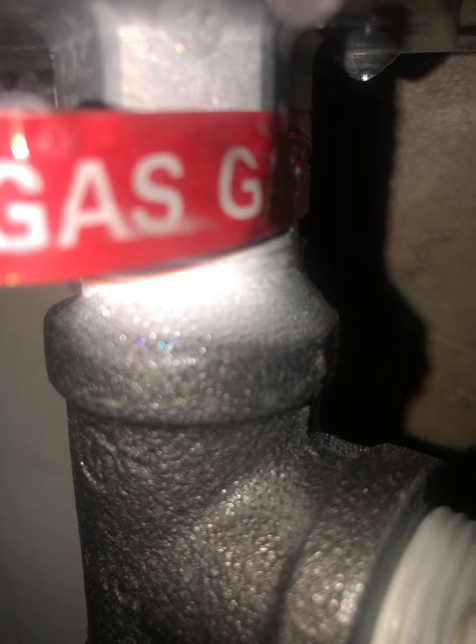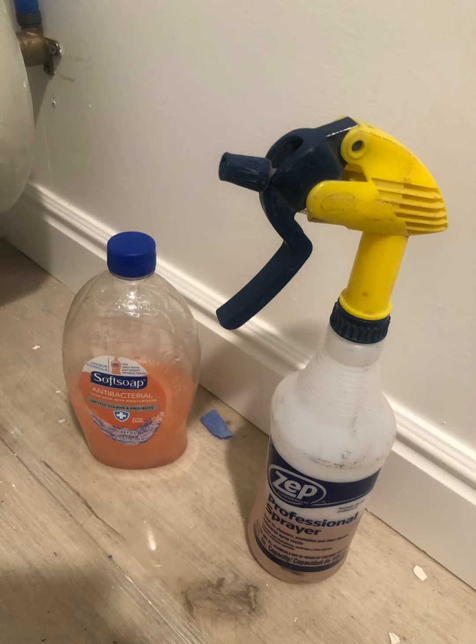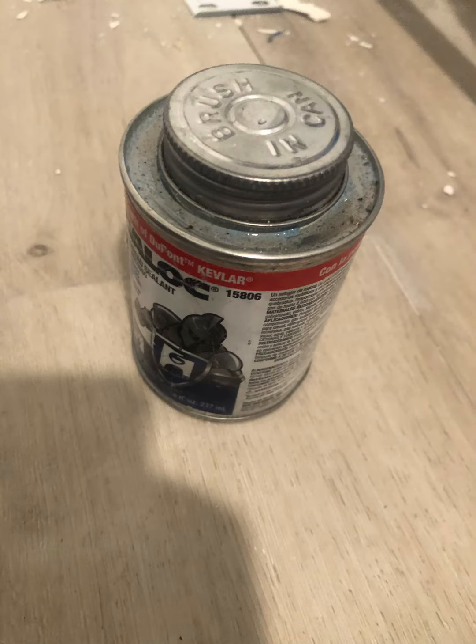Now when you use soapy water, you're going to get bubbles anyway. But the question is, is there air actively moving through those bubbles?